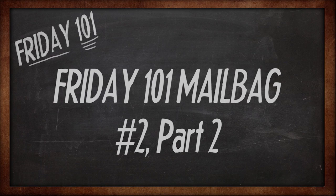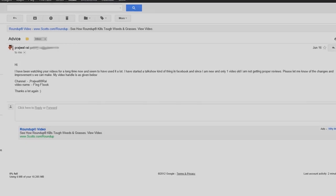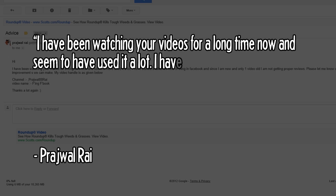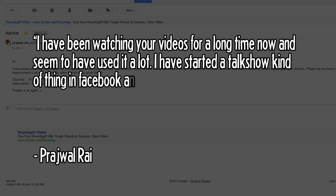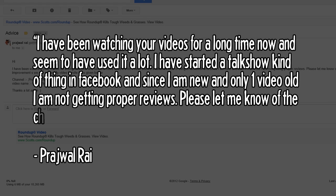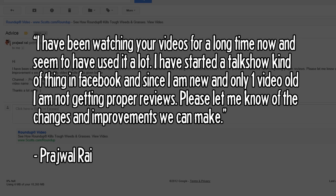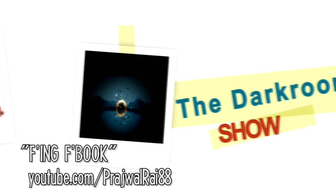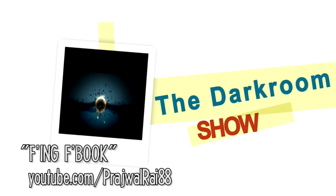Let's get to our first email for the week from Prajwal Rai. He's been watching for a long time and has started a talk show on Facebook. Since he's only one video old, he's not getting proper reviews and wants feedback. I checked out the show and there's one major thing: you'll definitely want to invest in a decent shotgun microphone or really any external mic at all, because the in-camera audio sounds pretty bad.